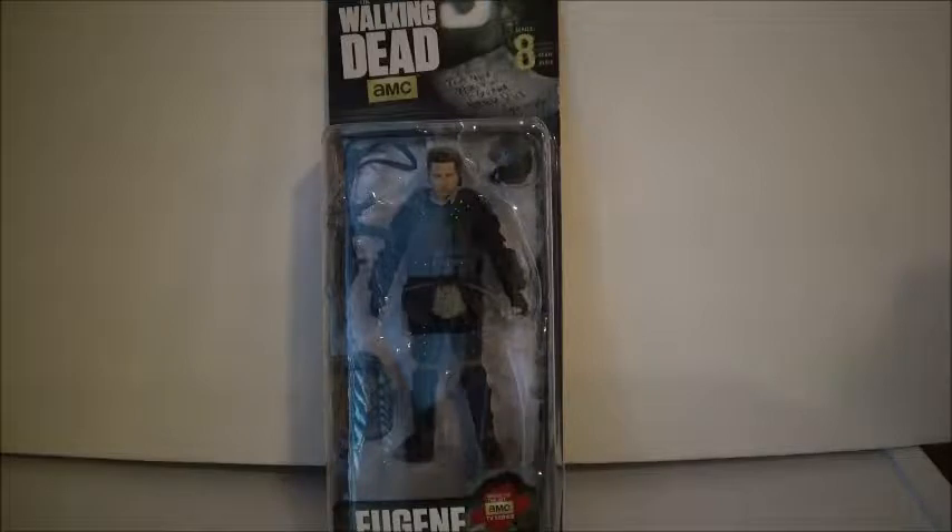After this I'm gonna do a couple Batman figure reviews, and then we will be doing miscellaneous stuff. I have some miscellaneous stuff and a couple more Star Wars things, so yeah, and then I'll have some more stuff to review.